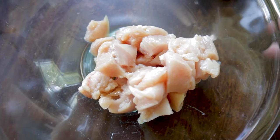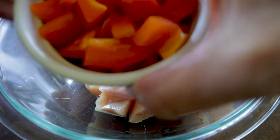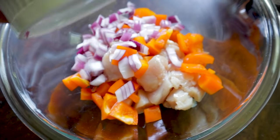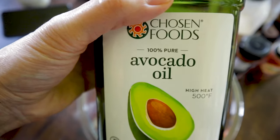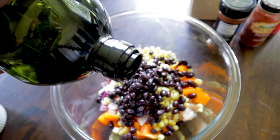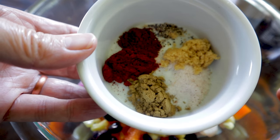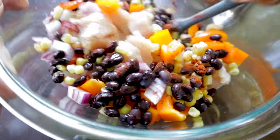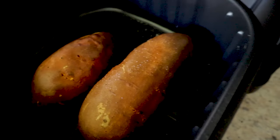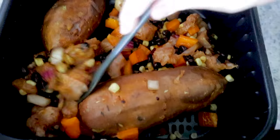While the sweet potatoes cook, cut up half a pound of chicken (about one chicken breast), half a pepper in bite-sized pieces, half a cup of red onion, half a cup of frozen corn, and half a cup of rinsed black beans. Add half a tablespoon of avocado oil and seasonings: half a teaspoon each of cumin, brown sugar, paprika, chili powder, and a dash of black pepper. Mix it all up, flip the sweet potatoes, then pour in the chicken and vegetable mixture around the potatoes.